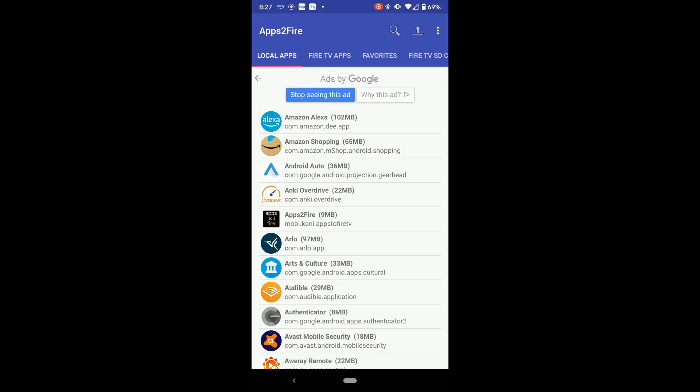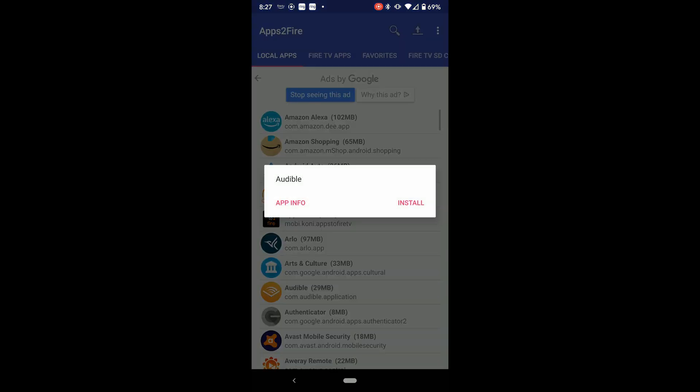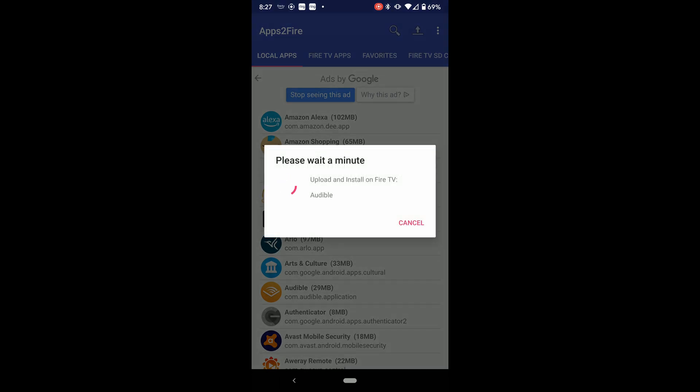There is also an app available on Android phones called Apps2Fire that lets you sideload apps as well. However, in our experience it didn't really work, so we stuck with the Downloader app method. But you can give it a shot and see if it works for you. We will leave a link to the instructions in the description below.